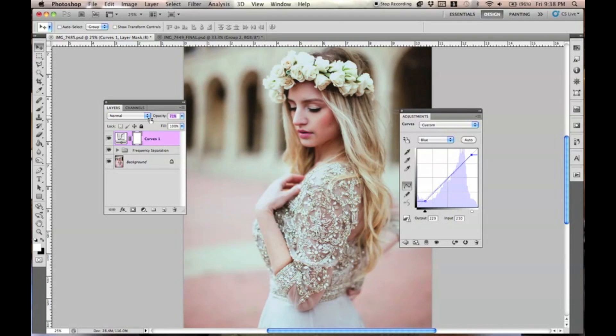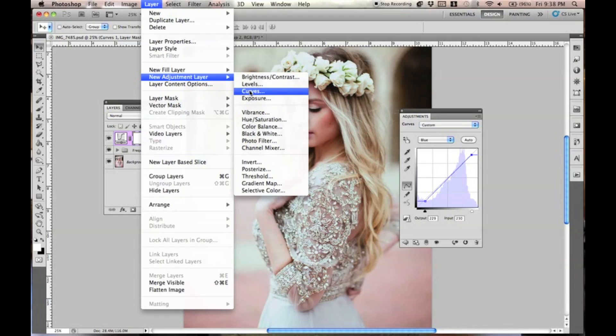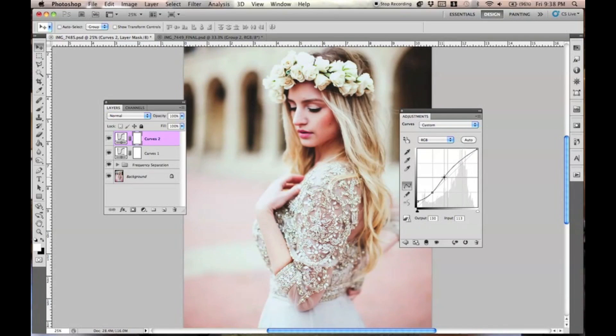I'm going to bring down the opacity to 64, 65, and then I'm going to make another curves layer — New Adjustment Layer, Curves one more time. This is my favorite curves layer to do because this really adds the contrast. It's like a really weird S — it's like the S that I want it to be. So that's RGB. I might have to tweak this a tiny bit just depending on how it looks in the end.